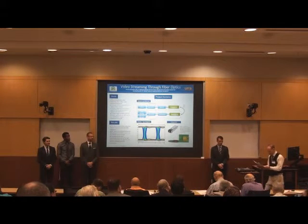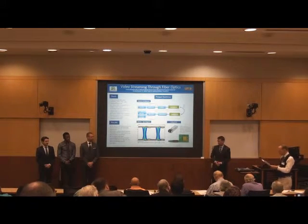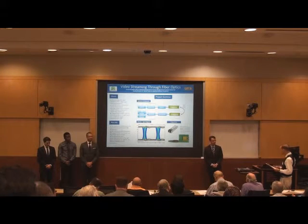The next presentation is team 10. This is video streaming through fiber optics and design teams.